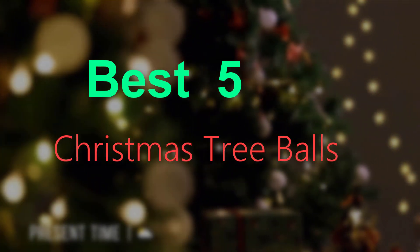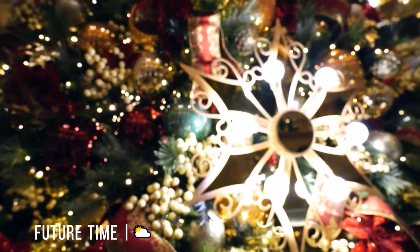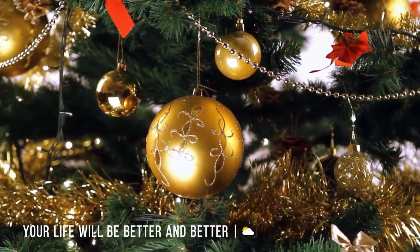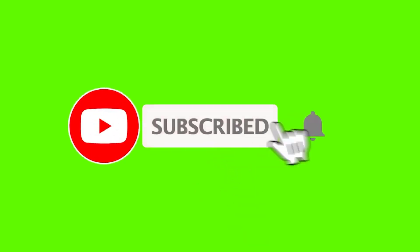I made this list based on my personal opinion, and I try to list them based on their price, quality, and durability. If you want to see the price and more information, you can check out the link given in the description. If this is your first time on this channel, please smash the subscribe button and click the bell icon for more videos like this — they will help you make better buying decisions.